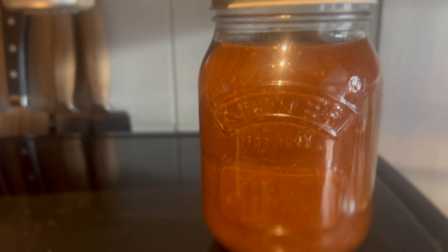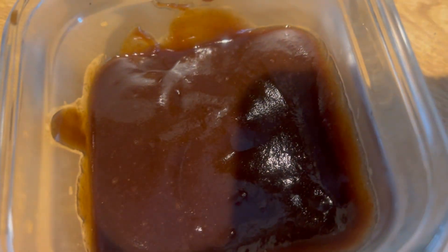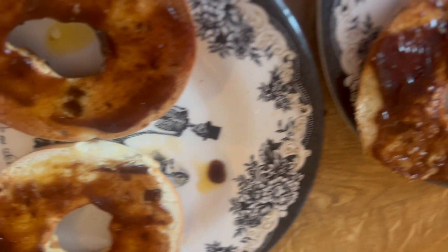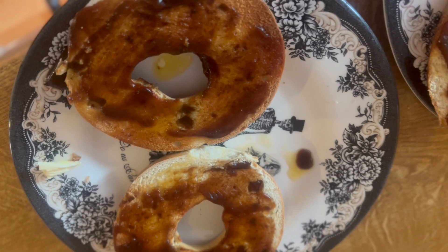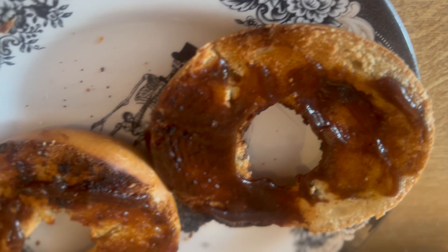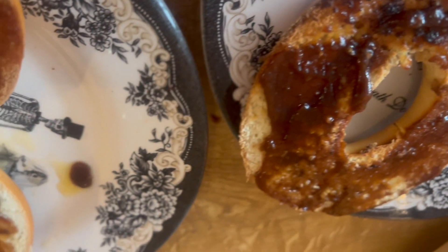And here it is, the finished product. I'm quite pleased with it really. It made a whole jar from this little bit as well. So we're going to have it on those maple bagels — and to be honest it was delicious and Fred liked it as well. So we've got a whole jar of it. If you've got any recommendations for what to do with the rest of it, let me know.